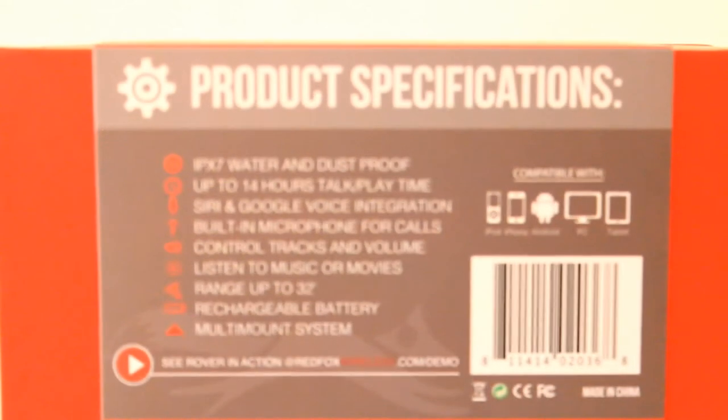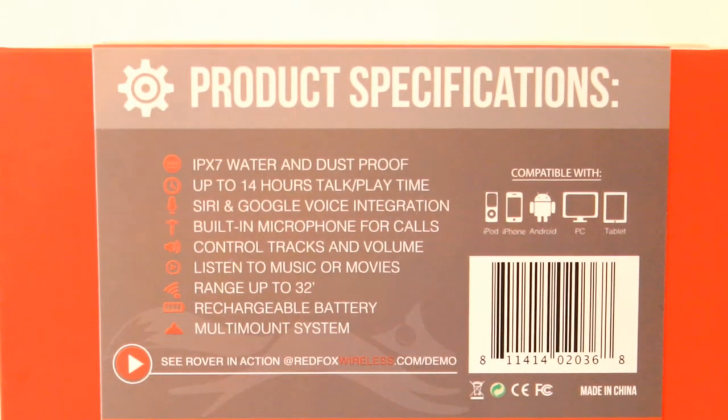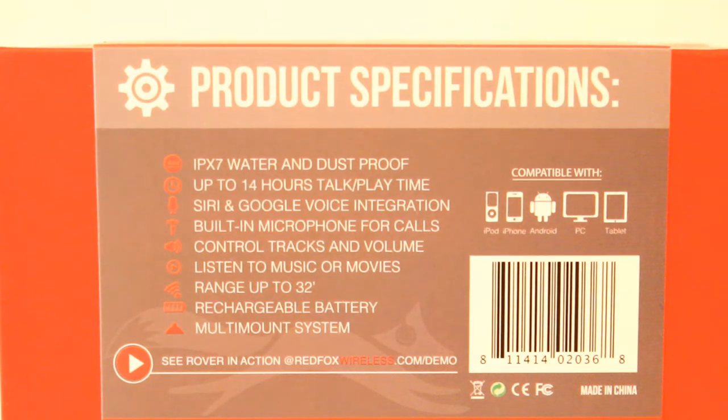Let's take a look at some of the specifications. It features IPX7 certification for waterproof and dustproof protection, meaning it has gone through the IPX7 certification process to achieve that rating — so it will hold up if you drop it in water or encounter dust. It also features 14 hours of talk and play time with only about 3 hours to charge, which is a really good ratio. It has a built-in microphone for taking calls, making calls, and using Siri or Google Voice. It features 50mm drivers pushing about 3 watts of output, and you get a 32-foot Bluetooth range.